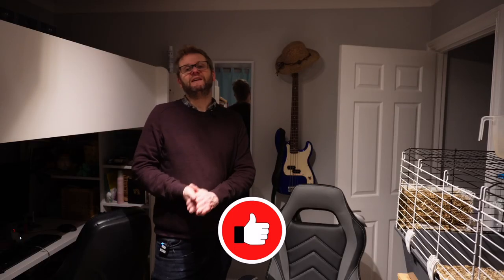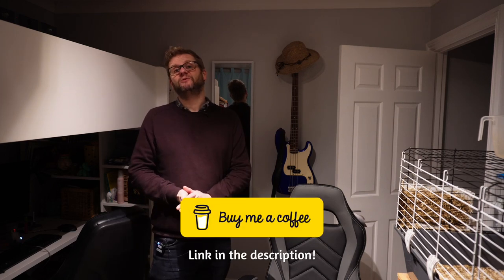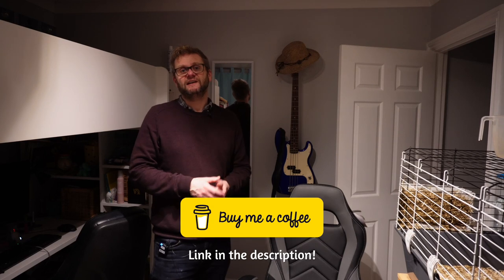I hope that's been of use. If it has, do give me a thumbs up. If you'd like to see more of these videos, please do subscribe and hit that notification bell. If you want to help out the channel, buy me a coffee — there's a link in the description. I will see you in the next video. Thank you very much for watching. Take care, bye-bye.